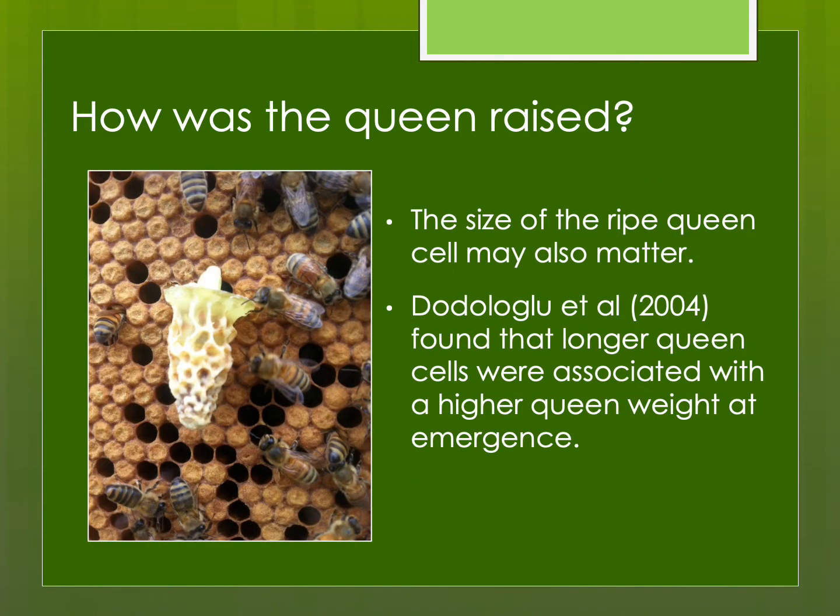Size also matters when talking about the ripe queen cell. Longer queen cells seem to be associated with higher queen weight at emergence, and the heavier the queen, the more likely she is to store more sperm and have a longer productive life.